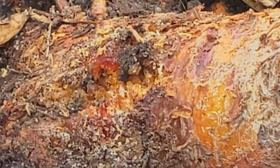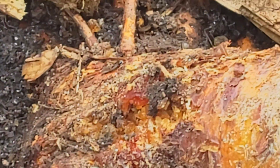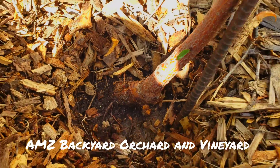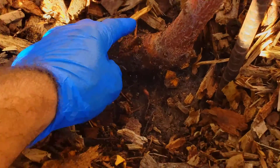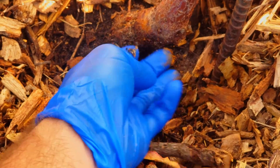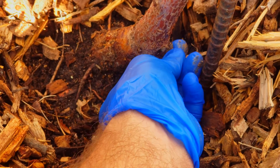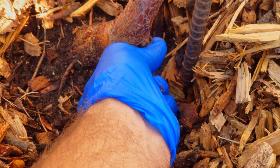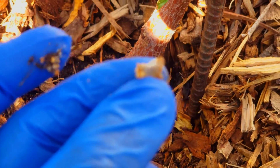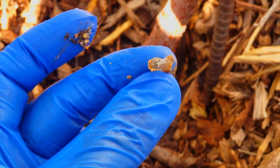That jelly-looking stuff — hey friends and family, and if you're just joining the channel, welcome. This is Aaron with AMZ Backyard Orchard and Vineyard. This stuff is not good. This is pretty much the ultimate demise of this tree. This is an airborne bacteria.